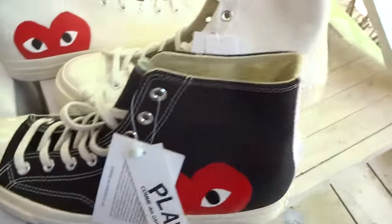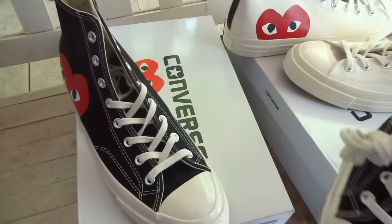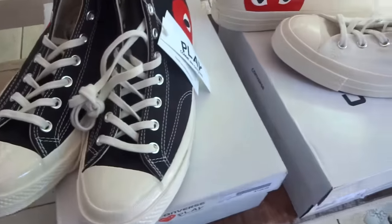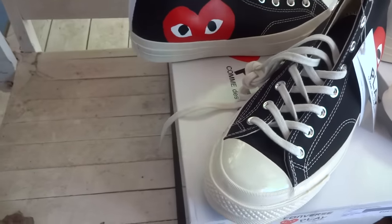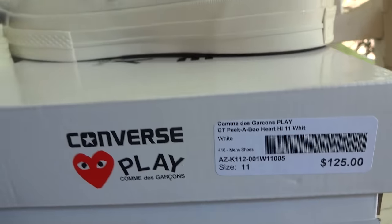Let me take that black pair out for you — get both pairs out. So many shoes. Now I forget which one was more expensive. Let's see — the black pair cost me $125, and I think the white pair cost me around $100.